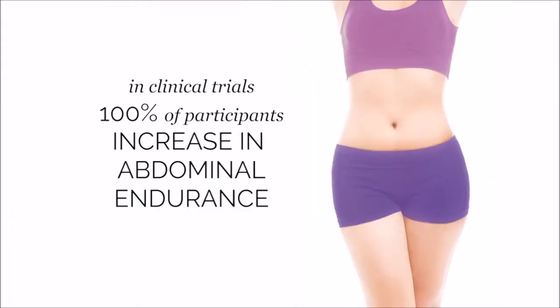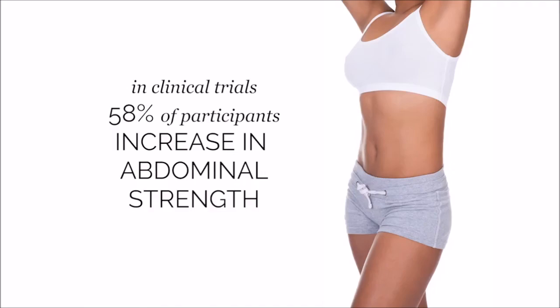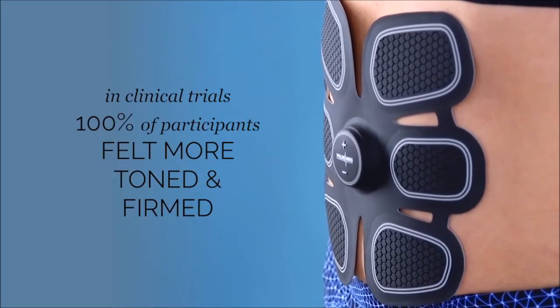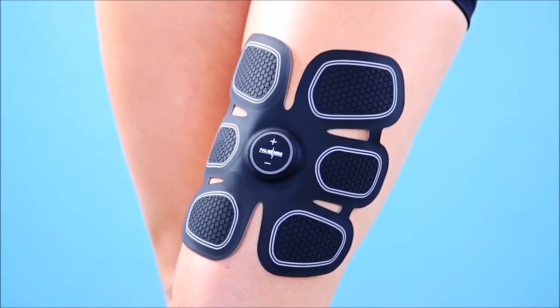In a trial study, 100% of the participants saw an increase in abdominal endurance, 58% saw an increase in strength, and 100% felt that their abs were more toned and firmed. And get this — you can even use it on other muscles like your thighs. Combined with a healthy diet, sexy abs are right around the corner. Sit-ups have never been so easy.